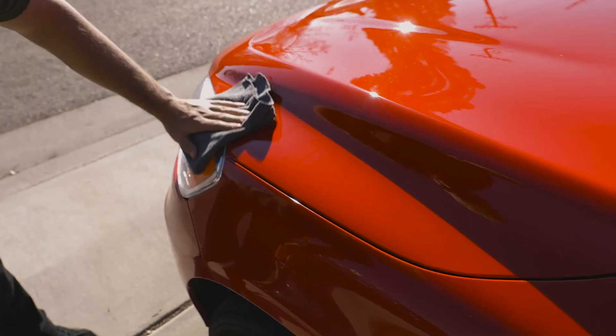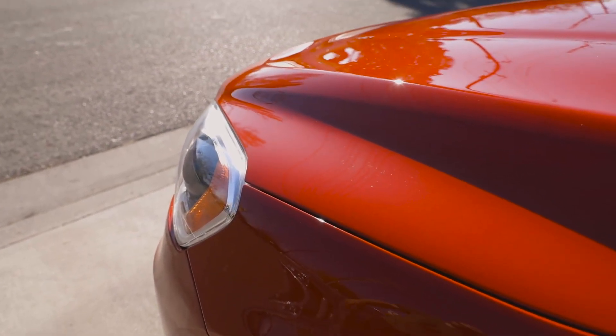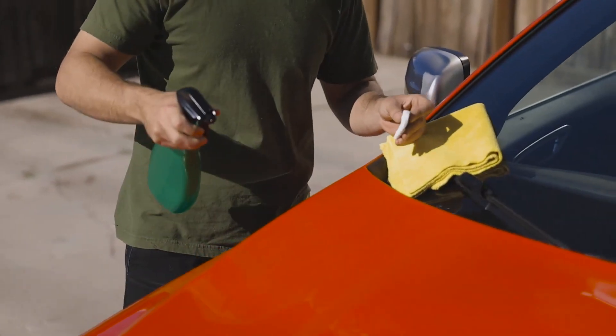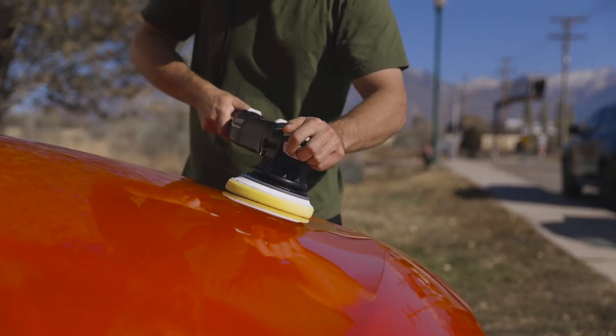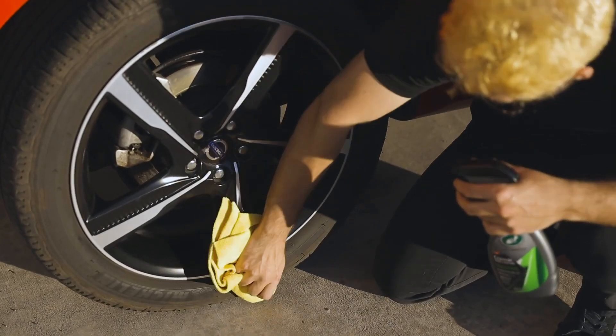Not necessary, but recommended for best performance and durability, the paint should be dry and free of any surface contaminants before application by way of washing, then followed with clay bar and or a polishing compound. This opens up the paint's pores for Hybrid Solutions Ceramic Spray Coating, creating the strongest possible bond.